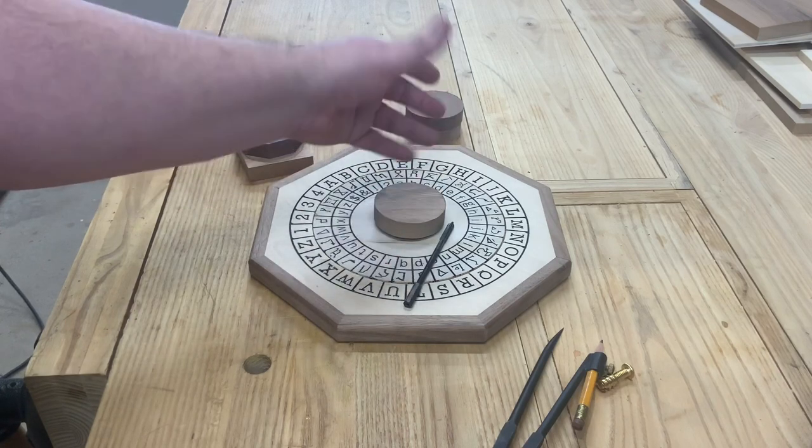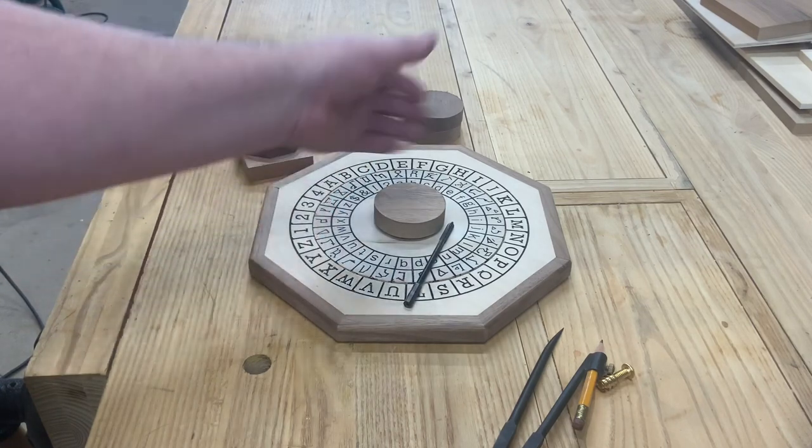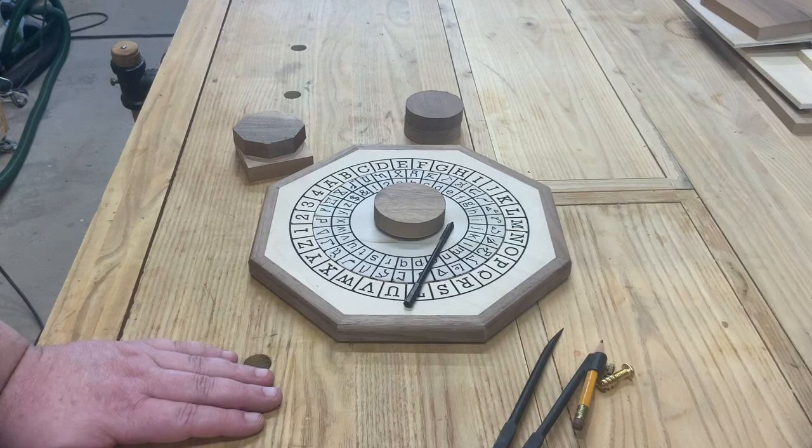I'll probably come in and round the edges over slightly. All I do is glue this piece right onto it and just thread the bolt in a little bit while I'm gluing — that way everything stays centered up. Afterwards it's a simple matter to put it together. All that's left after that is put some oil finish on and a few coats of wipe-on poly, and that's about it.